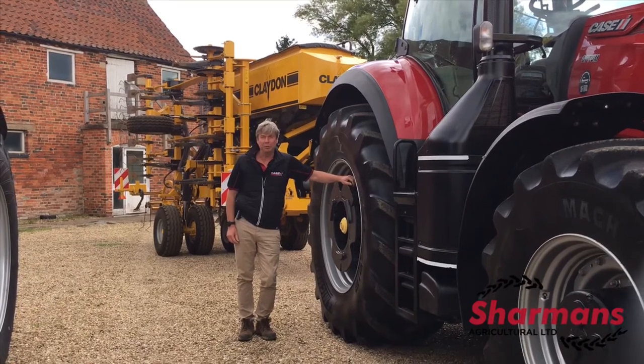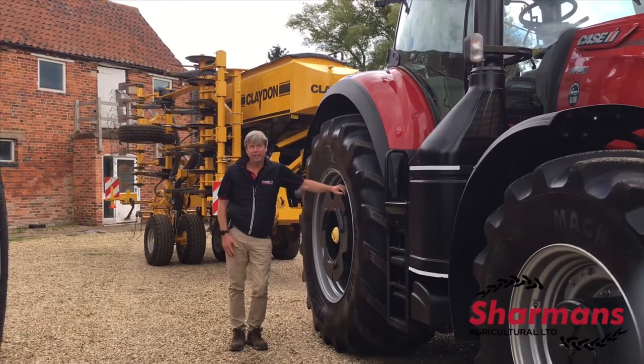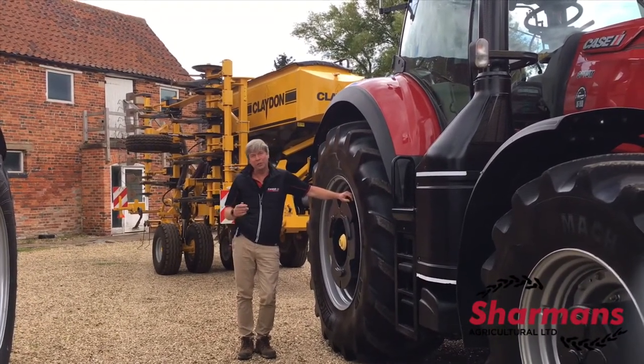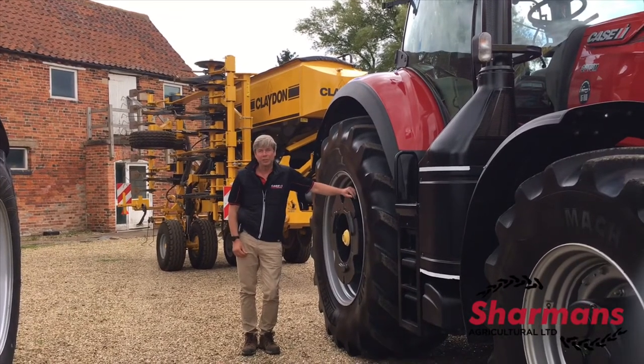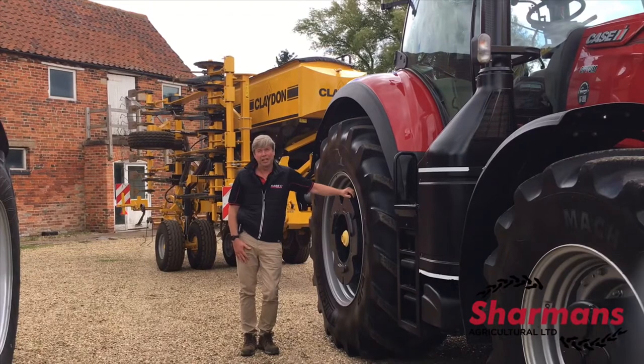My name is Howard from Sharman's Agricultural Group, talking today about drills in general. We sell a lot of drills at Sharman's. We've got the Kaverland drill, we've got the Bednar drill, and we've also got the Sumo DTS drills amongst a lot of other drills they have in their range.